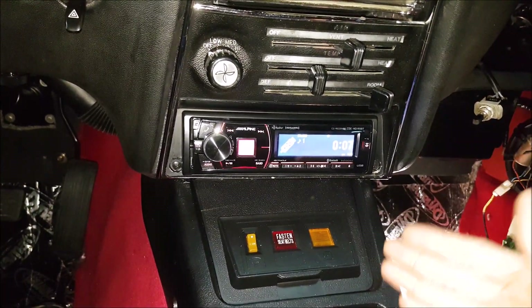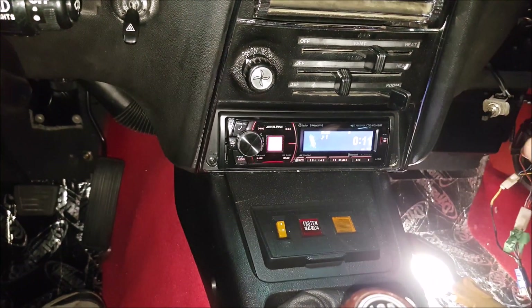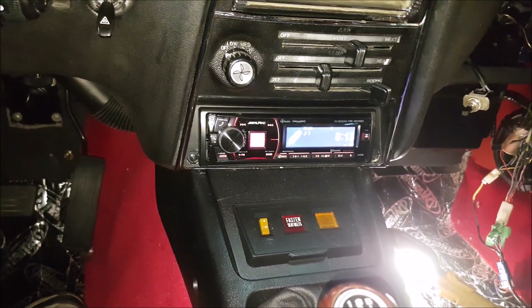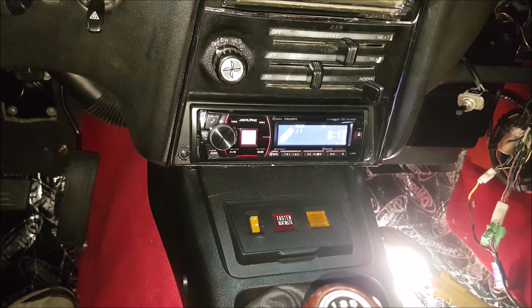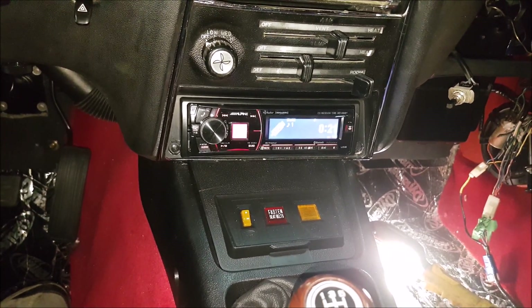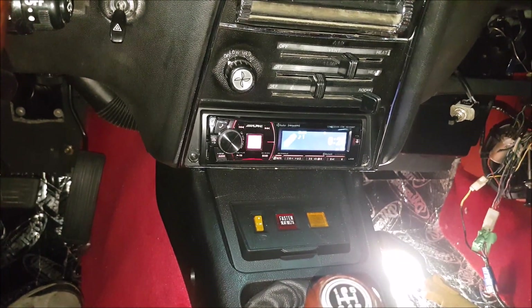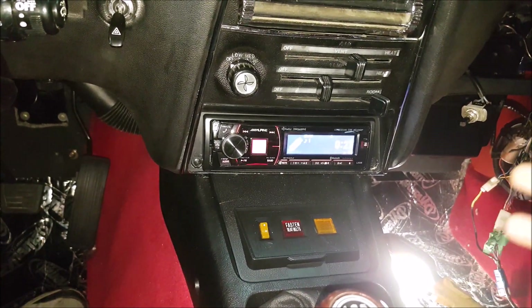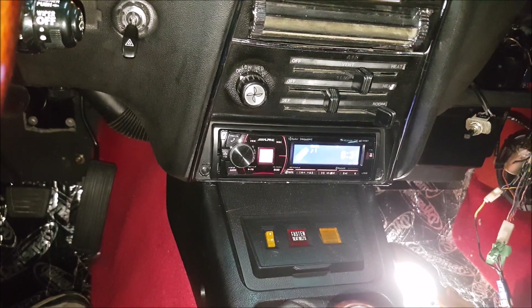I've gone ahead and done time delay. Basically, time delay doesn't shift the sound per se, but it removes cancellation. If you make the system completely equal everywhere, you might get some dead spots — kind of like two ripples in a pond. So we've optimized everything for the driver's seat, since there's usually typically only going to be one person in this vehicle. I wanted to make sure we were getting as much sound over to the driver's side as possible.